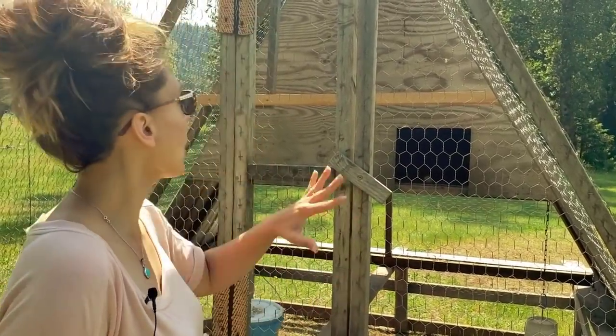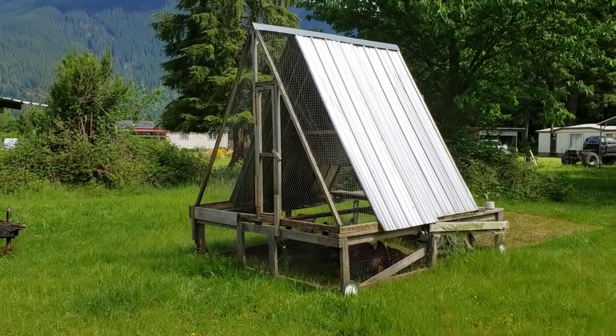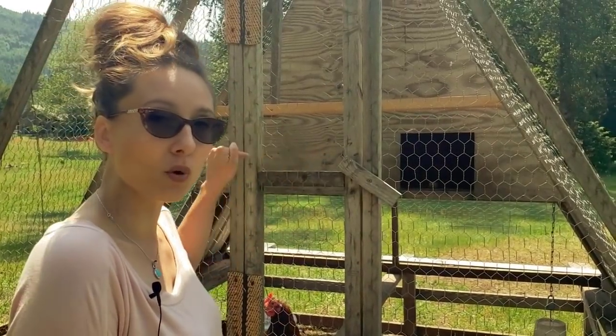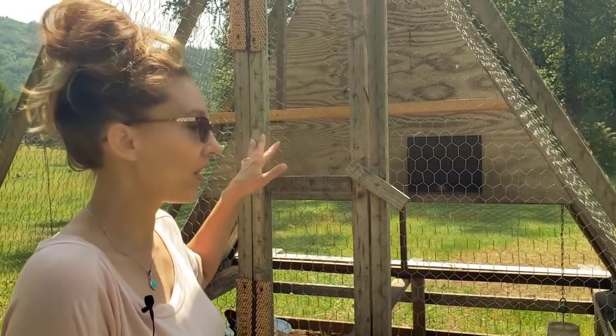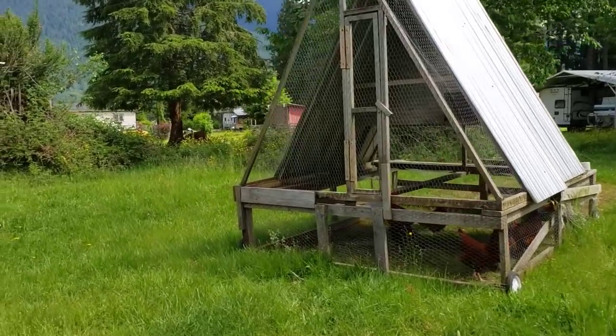Even in spring and summer when temperatures aren't cold, you want to make sure they have a way to get out of rain, some protection when a storm comes in with a lot of wind, and a place to roost and sleep at night that is protected. The biggest thing during summer months is having somewhere to get out of direct sunlight and have some shade. With the tin on top and the A-frame in the back, they've got a completely shaded area, a dry place to go, and still plenty of fresh air and space to move about.